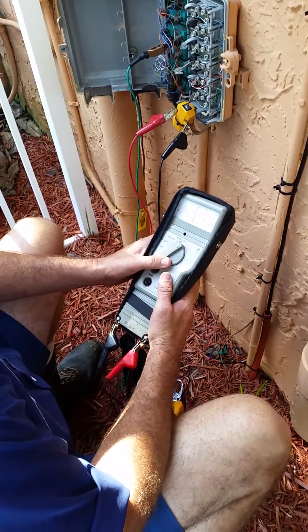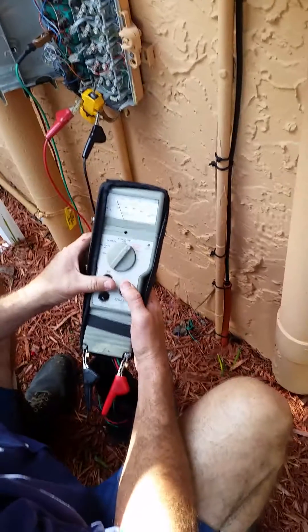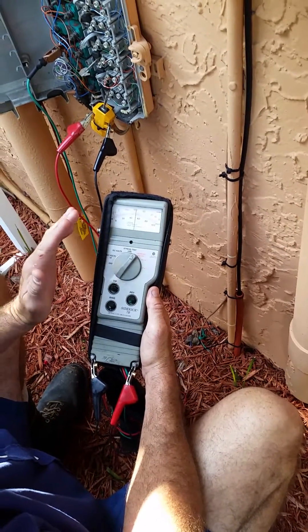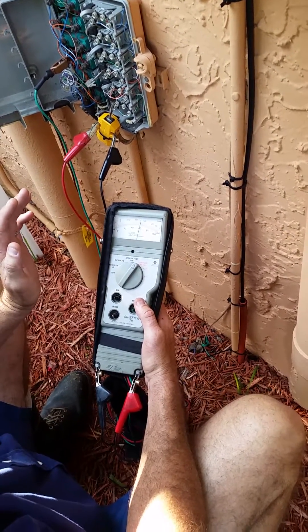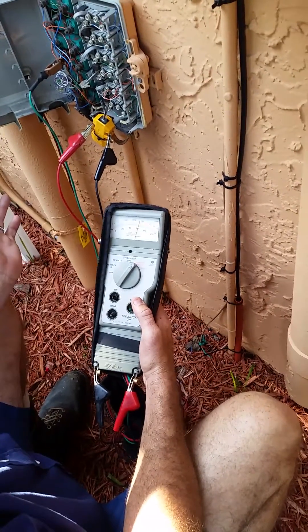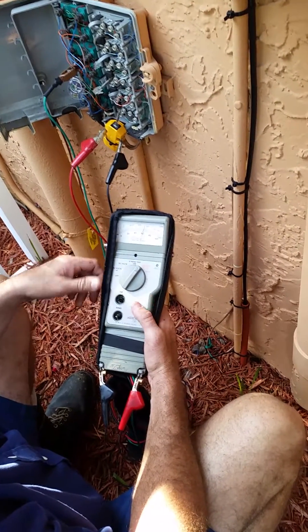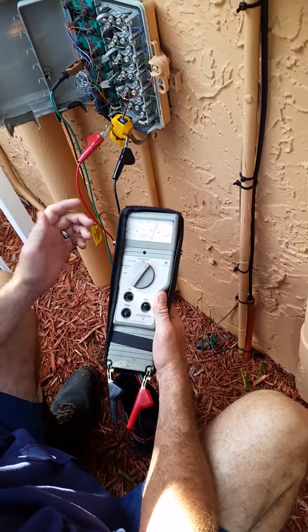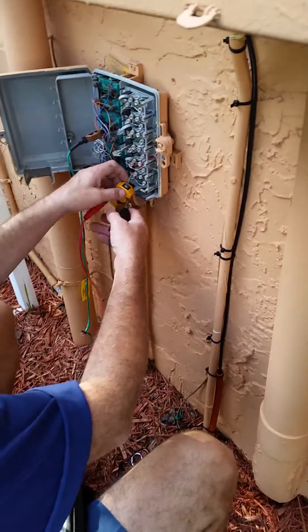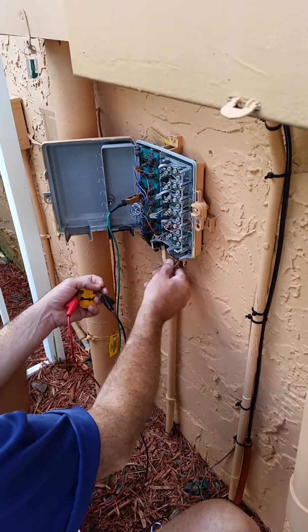Remember I was telling you about how the further to the right it is, the more shorted it is? See, I just kicked it down and how it's climbing like that. It's not a hard short, but it's swinging. That's what you call a swinging short. The needle is building because this is stressing the line — putting stress on it to look for shorts. If this line was how it's supposed to be, it should stay still at zero. And this is actually on one of the trunks that isn't even connected.